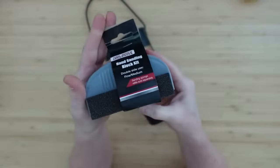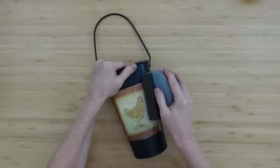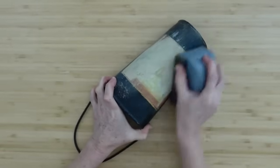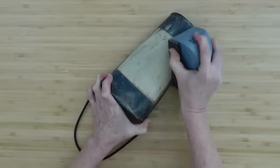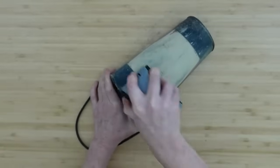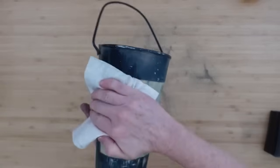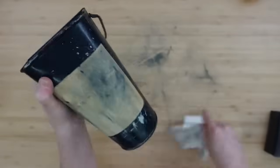I thrifted this little tin bucket from a Goodwill and I'm just going to take my newfound sanding block from Dollar Tree. I've not seen these in my area, but this works really well and I'm not busting up my fingernails while doing it. I was unable to remove this label and didn't want to soak it off overnight, so I decided to sand it down, especially around the edges to make it nice and smooth.